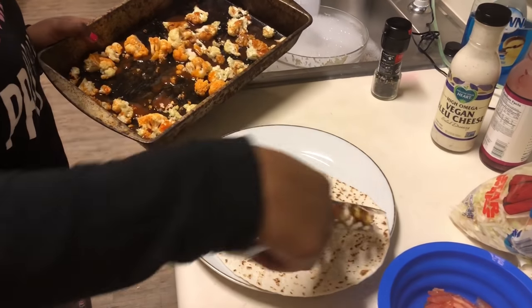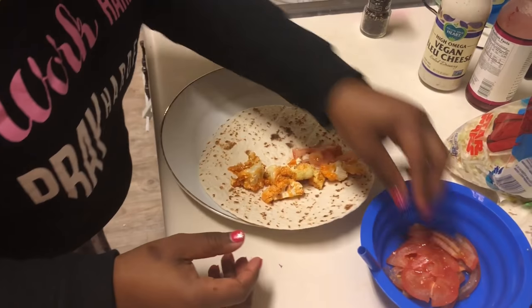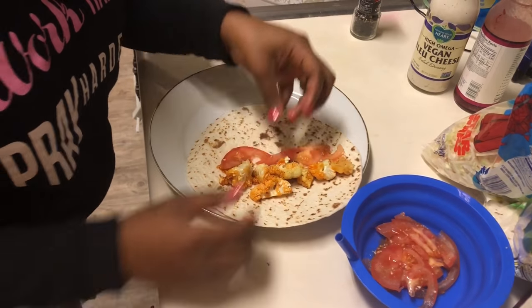So here I am assembling the wrap. I'm putting the buffalo cauliflower on there, then the tomatoes, and then I added the coleslaw.